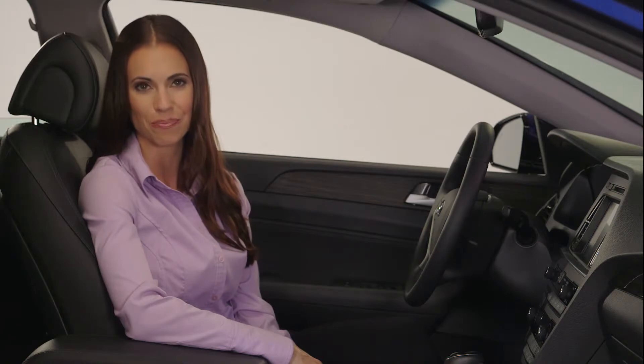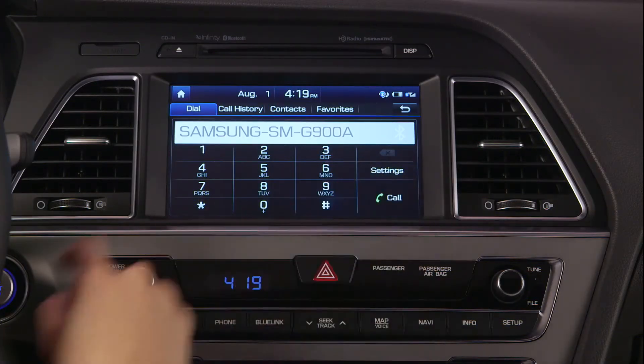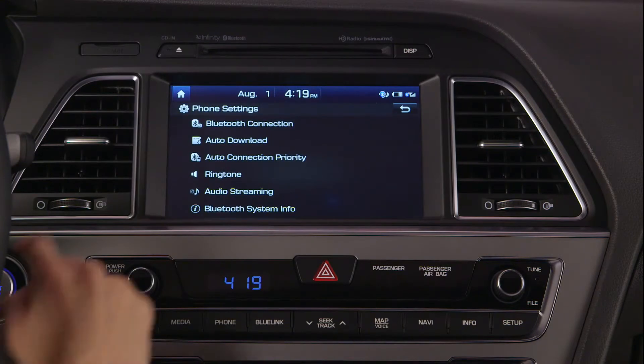Your Bluetooth system has a priority list of the phones that are paired to the vehicle. This determines the order the vehicle will search for phones and which phone will be connected first. If you wish to change your priority list, select Settings, then select Auto Connection Priority.